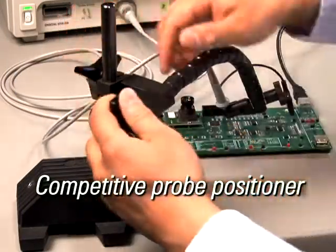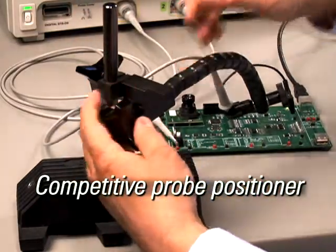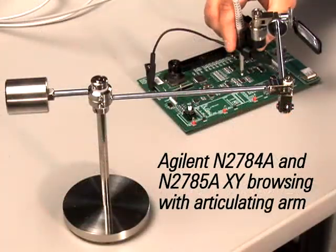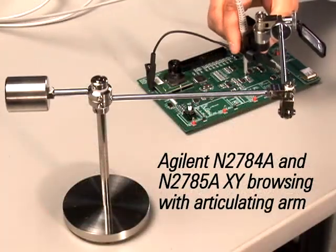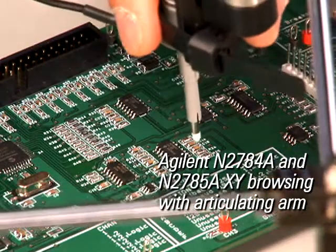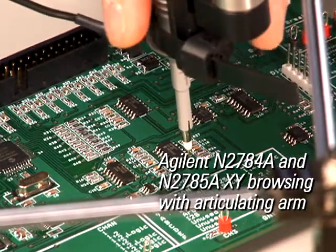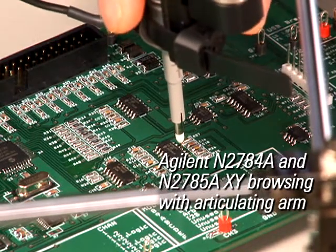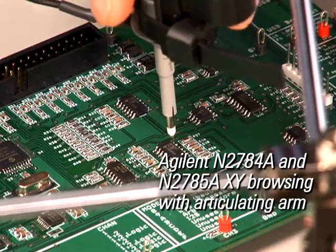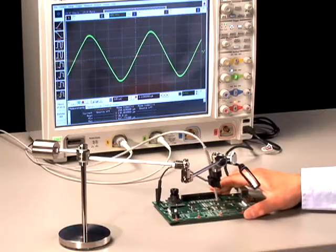Unlike other probe positioners that require multiple adjustments to lock the probe holder into position, Agilent's N2784A and N2785A deliver simple and sure lift and drop motion to position a probe in place. This technology delivers constant pressure at the probing point, ensuring that the probe tip stays in position, even when the target board is bumped.